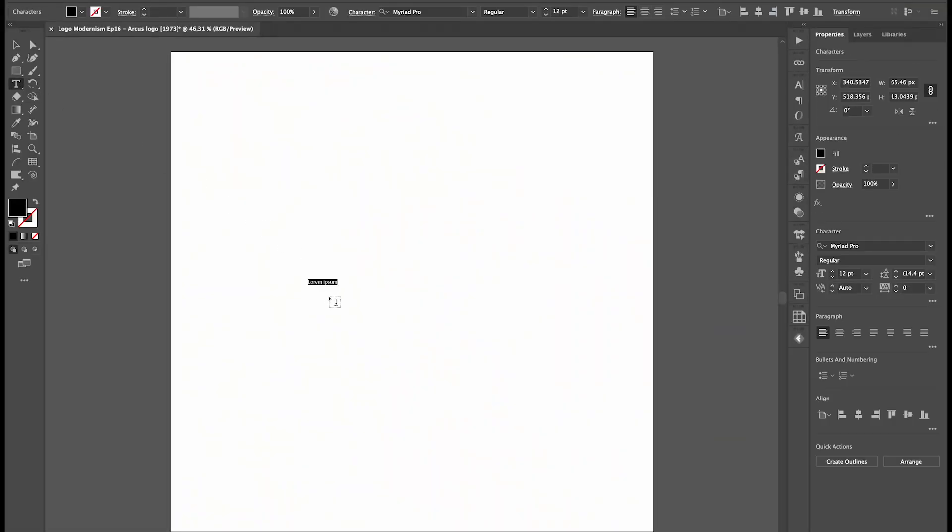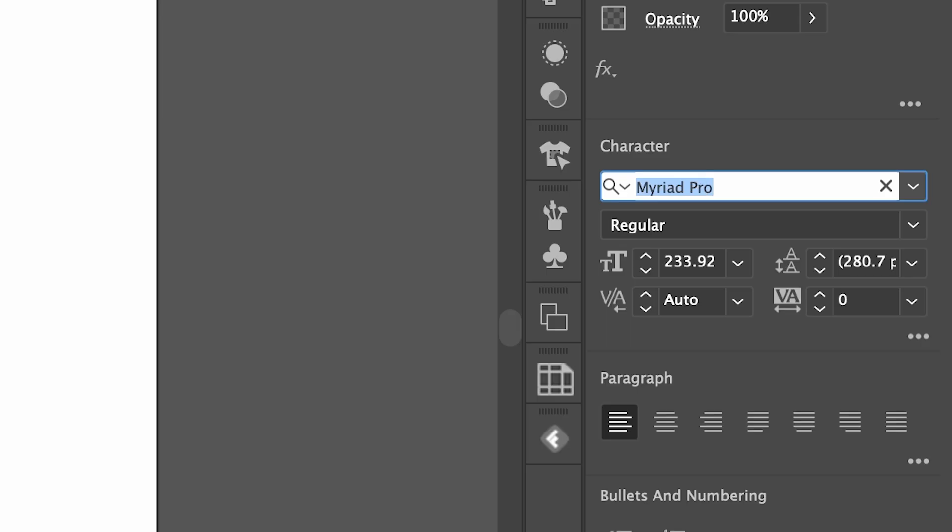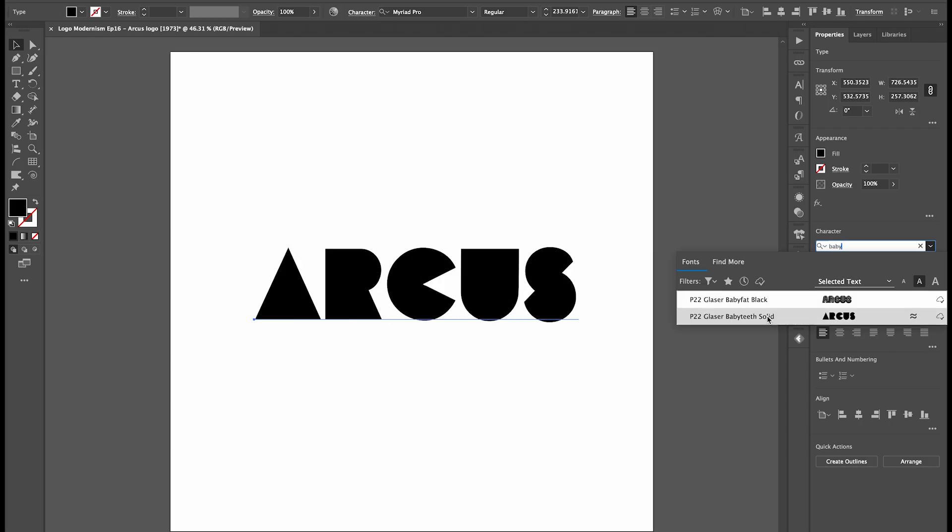Go to Text Tool and let's type something. I'm going to write Arcus. Let's change the font similar to the original logo — I'm going to use the Baby Teeth font by Milton Glaser.